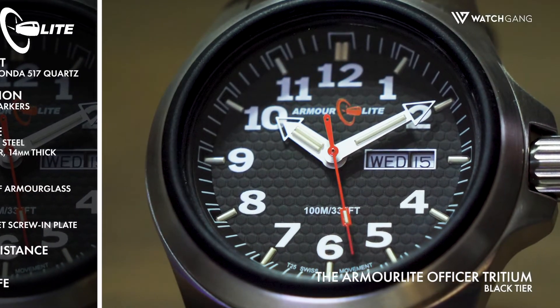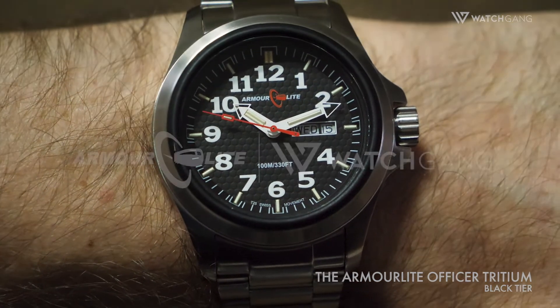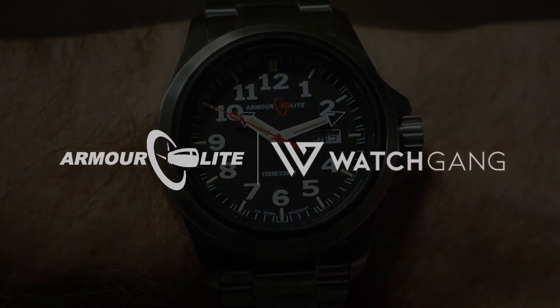Add to this a double gasket screw-in crown with side shields and 10 ATM water resistance, and truly nothing will be able to knock this watch off its stride.